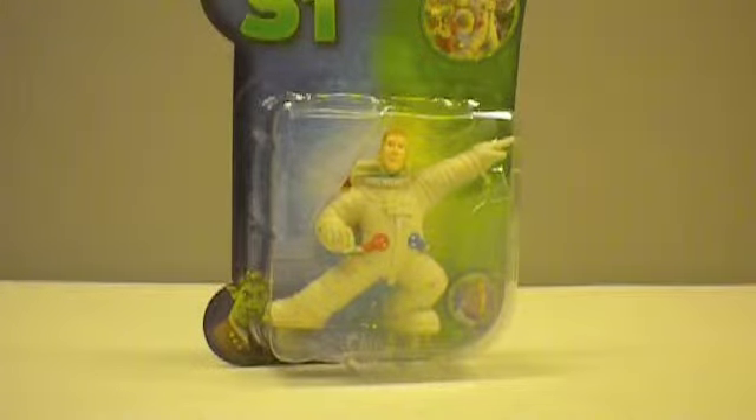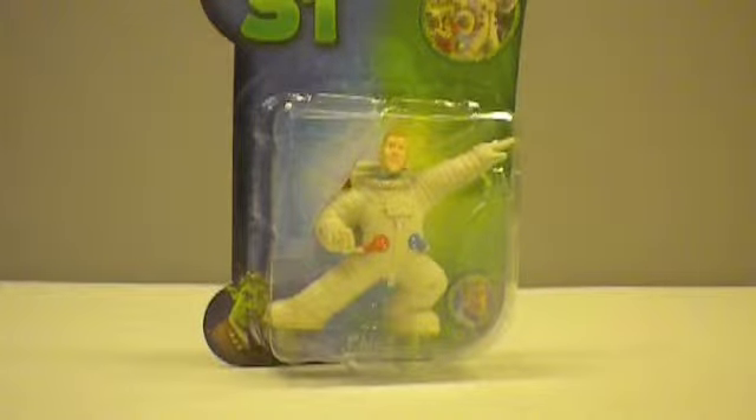Hey guys, it's Mark again at Creature Workshop. I just want to do a video for a series that I'm going to be working on this channel, and basically it involves customizing on a budget.